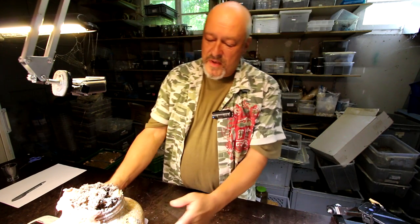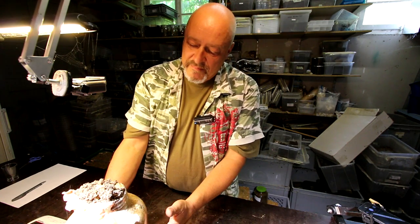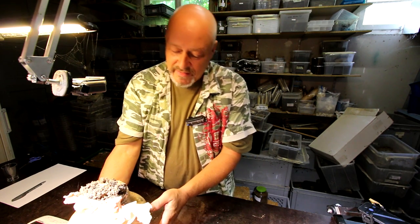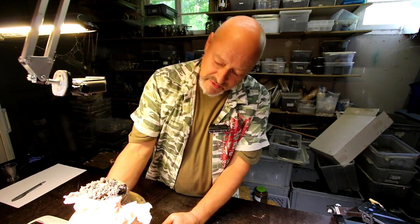Hello there. Today I would like to show you something from my Prosopocoilus giraffa K2K breeding process.